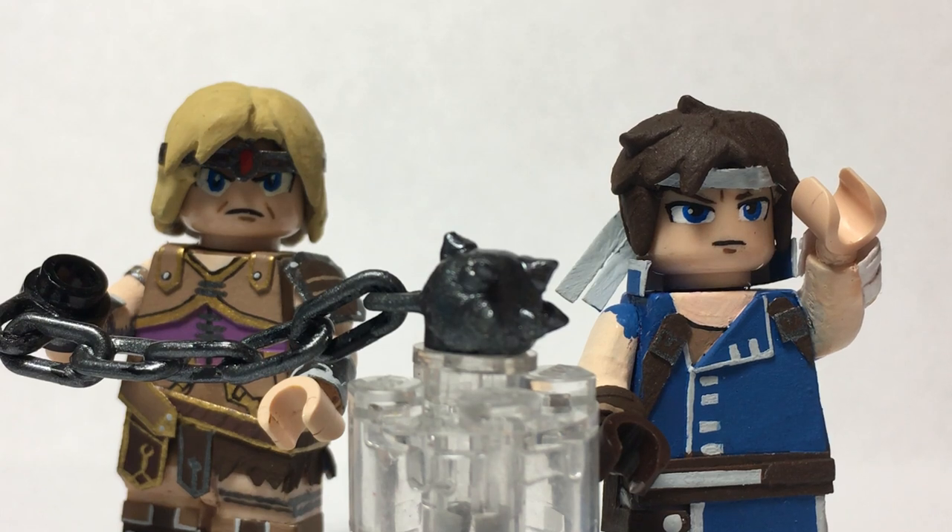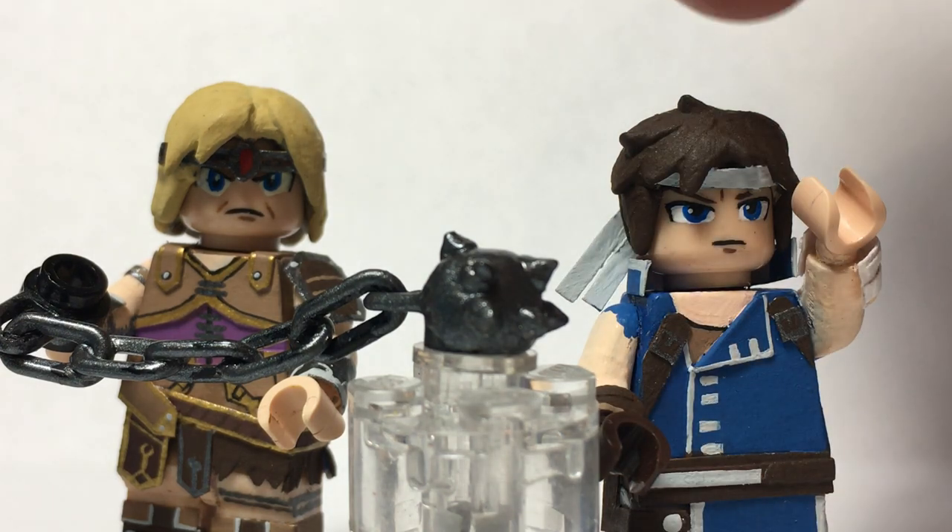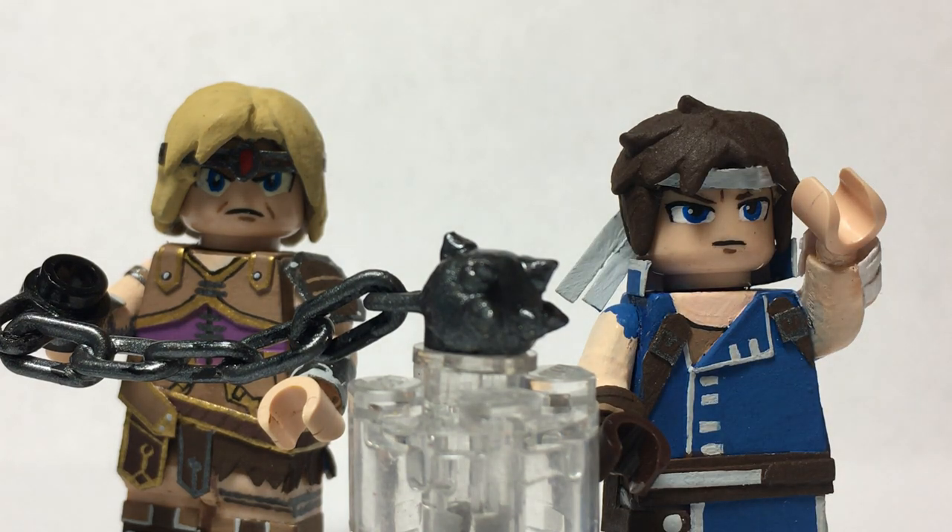Hey guys, how you doing? It's Mr. Fuzzy Lego. Welcome back to another Super Smash Bros. Ultimate minifigure video. Today I have number 66, Simon Belmont and his Echo Fighter, Richter Belmont, both from the Castlevania series. It's super awesome to have these characters in Smash and I can't wait to play as them when they come out.